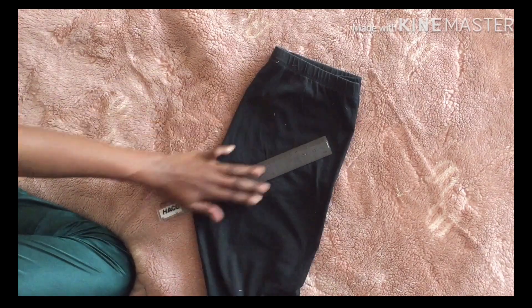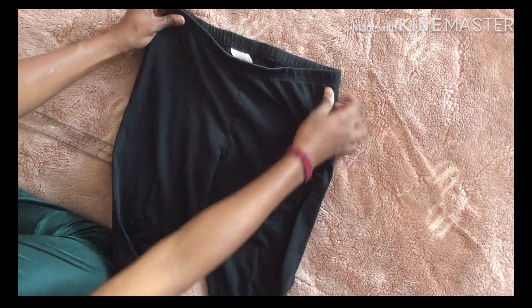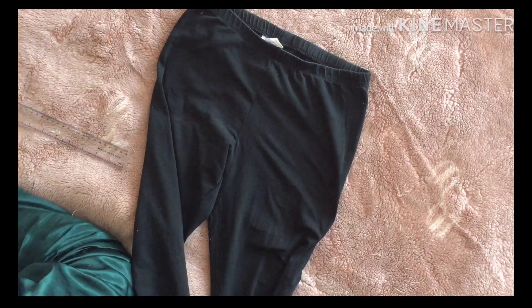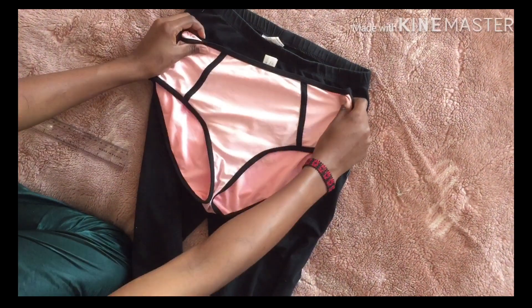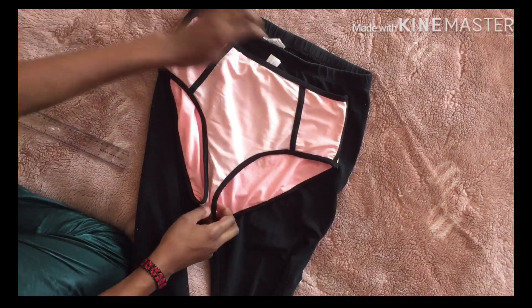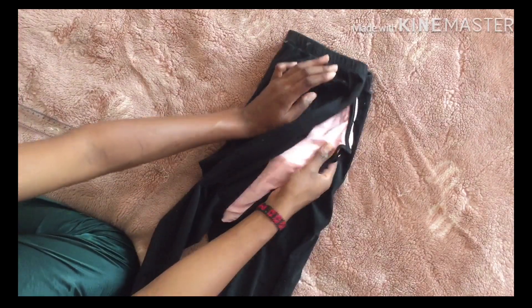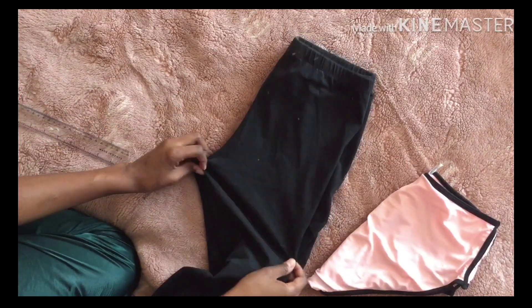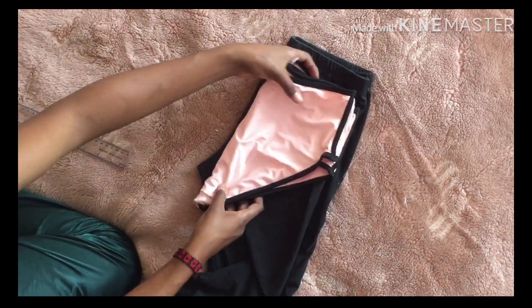What you'll need is a pair of scissors, pins, a needle, and thread. You'll also need a template — I'll be using my bikini underwear, placing it in position so I can get the actual measurement of the size of the undies that I want.